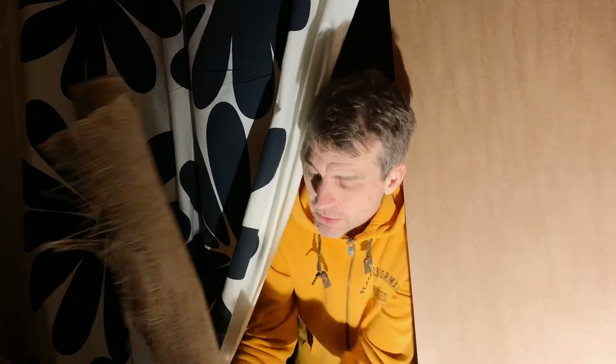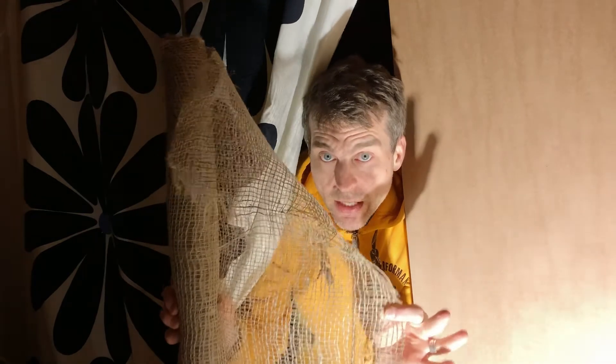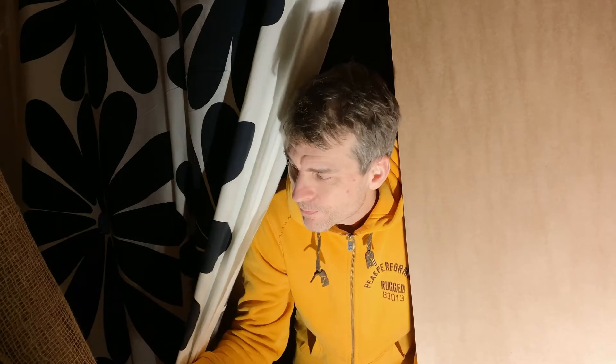I have to wait for it to completely dry. Then I'll go and put another coat of clay on, and then while that clay — the second layer of clay — is drying, I push this jute fabric in, and that'll help reinforce the whole wall. And then a third coat. So still two more coats of clay and then this jute fabric.